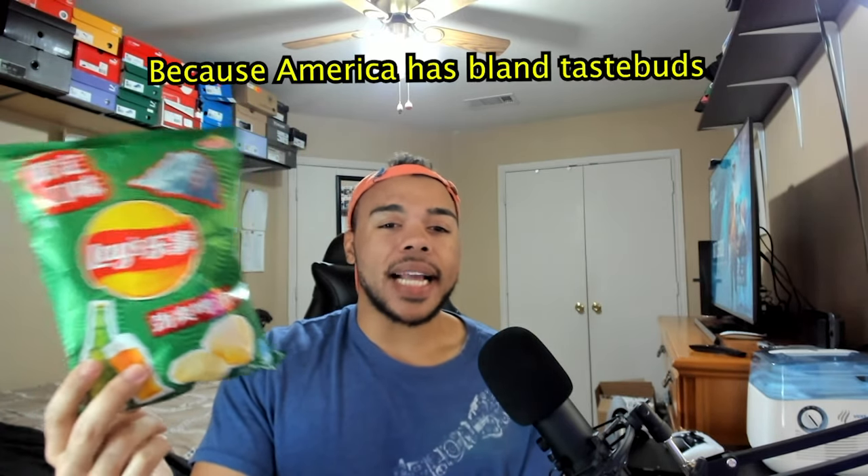Moving on to these beer flavored chips — beer flavored Lays actually. This was another one I got off Desert Drinks and Exotics when I did my big purchase. I got this because I think it'd make for a fun video overall, because one, I'm not the biggest beer drinker — I'm not the biggest fan of beer, just the overall taste of it. I wanted to see how they would put it in a chip. They're from China — here in the United States we don't really get these wacky flavors, so it's interesting overall.